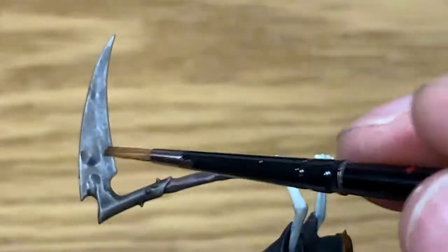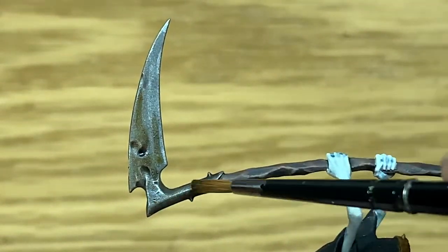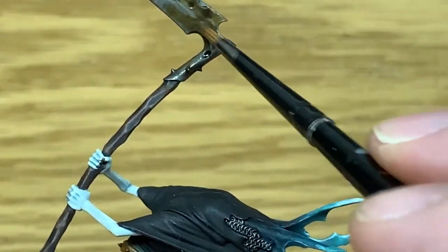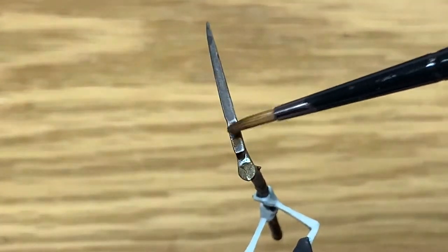So now I'm going to use a little bit of Seraphim Sepia from Citadel. I'm going to use this to discolour the blade a little bit more. While the Agrax Earthshade added the grimy look, the Seraphim Sepia gives that an orangey yellow look — as though the metal has started to discolour before it goes rusty.